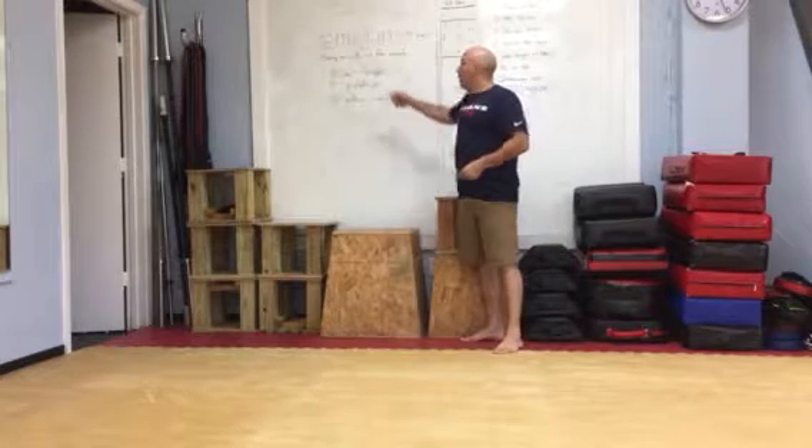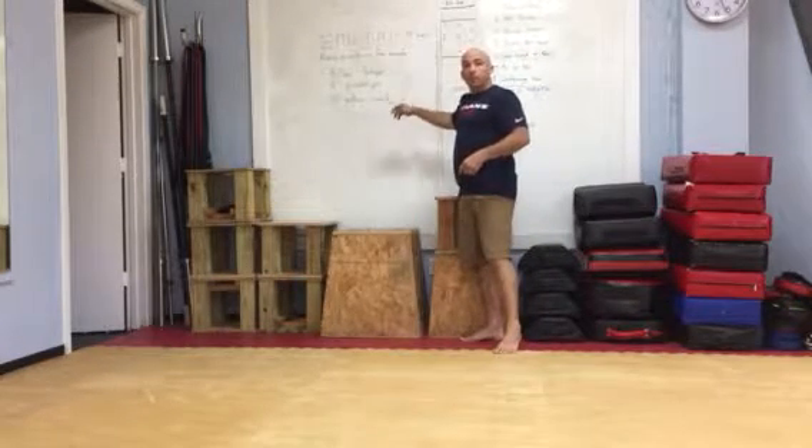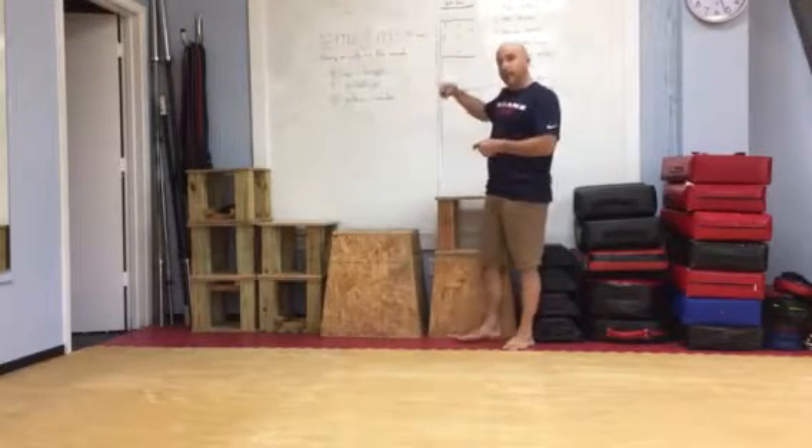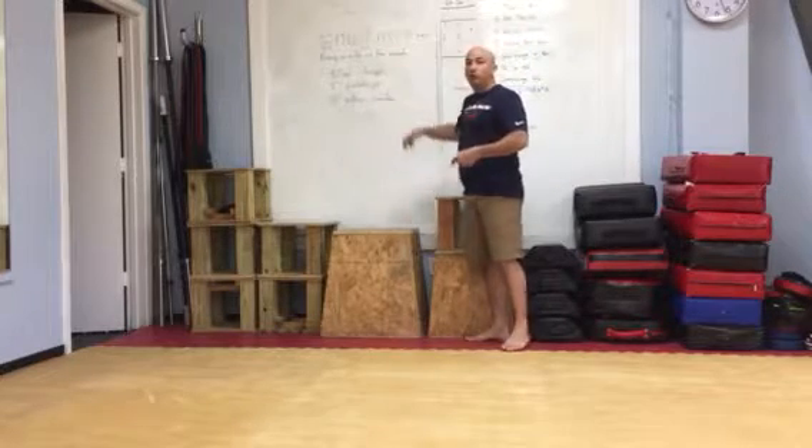I will rest during those 25 seconds. At the beginning of the second minute, I repeat these. Let's say it takes me 40 seconds — I'll rest 20 seconds. I will do this same thing for 15 full minutes.